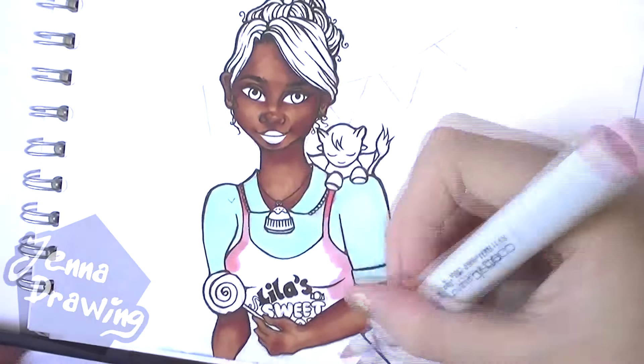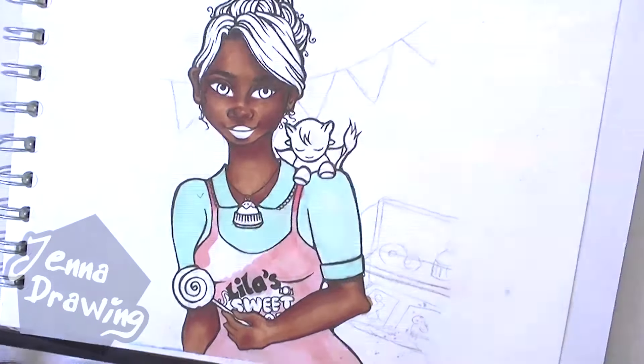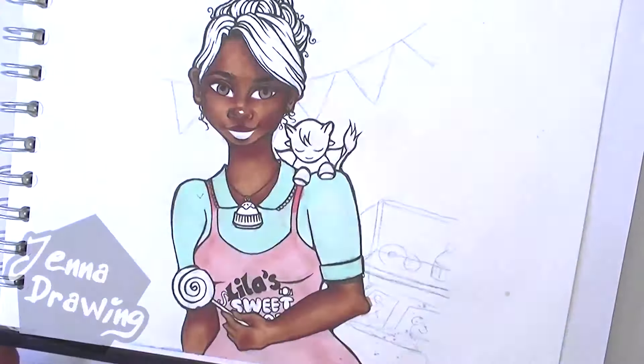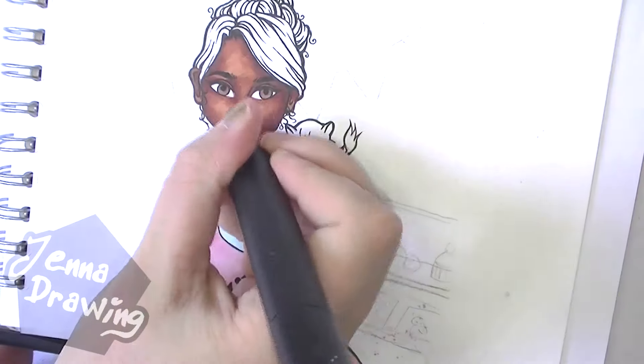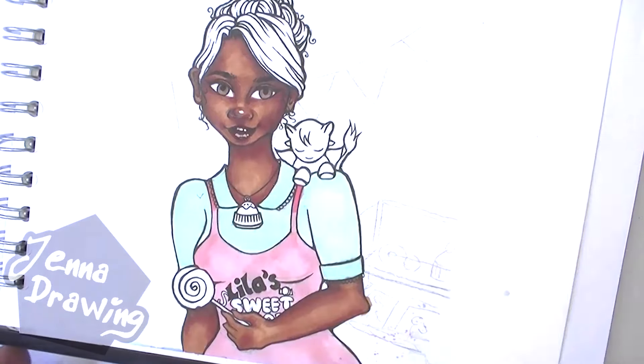By the time this video comes out I will actually be on holiday, so I just want you to be aware that I probably won't be able to reply to any comments until I come back. If you thought Elfie was cute in Episode 1, then you seriously need to look at Shishi, because I think Shishi is so adorable.